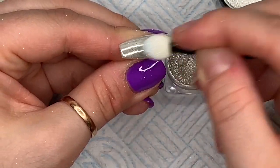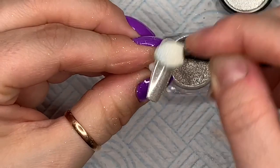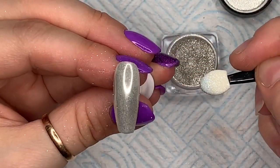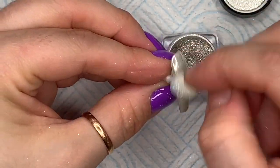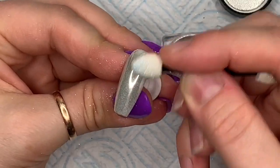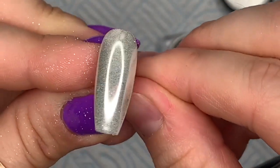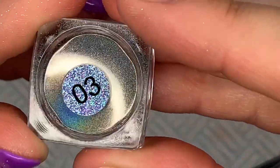I thought this was going to be like a mirror chrome kind of thing, but it didn't turn out that way. It doesn't look like what I thought it would look like — can you see what I mean? I think maybe I under-cured the top coat but I'm not sure, so we're going to come back to that one.